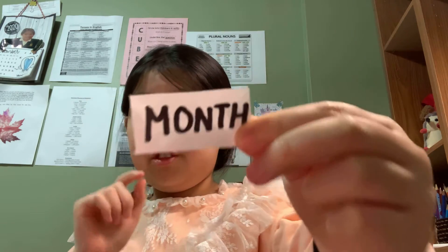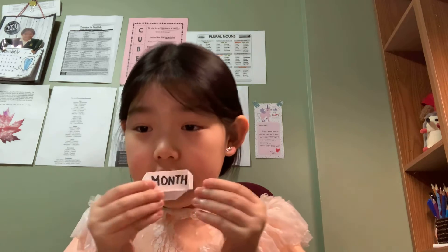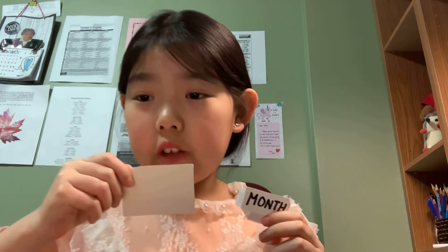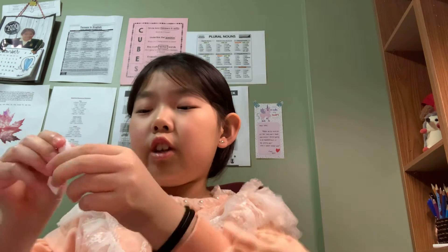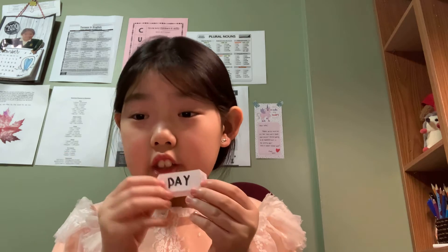Moving on, the next step is you have to write the months. You have to cut in this shape - I already did it. Basically take a square paper, cut it, and one side will be the month and the other side is the day. I did the same thing and you have to write it down, but the letters are not the same. I will just take off the double-sided tape.